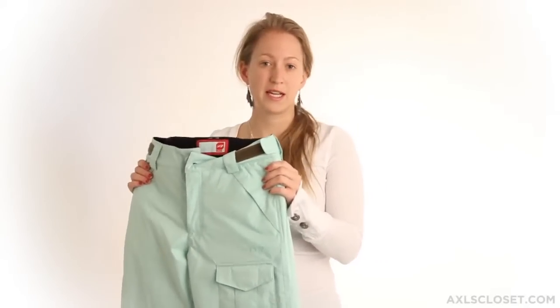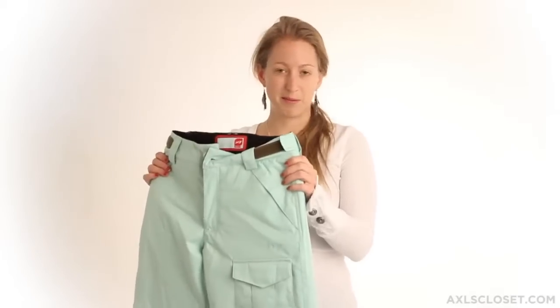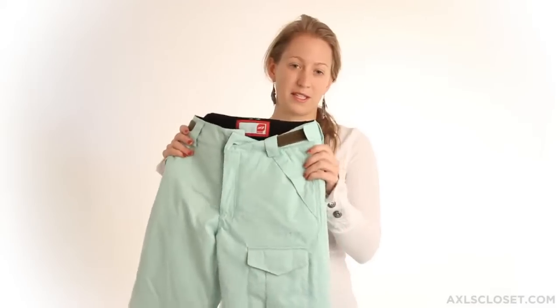You'll also find strategically sealed seams on the pant, making sure the water stays out.